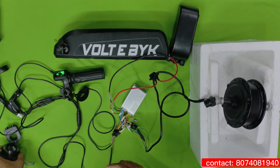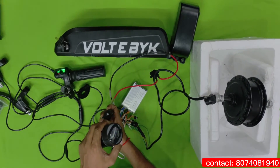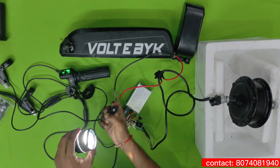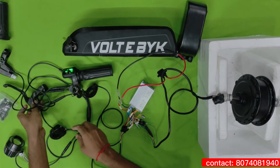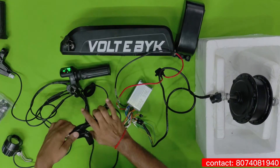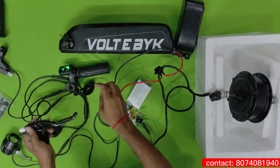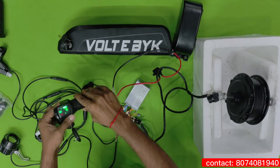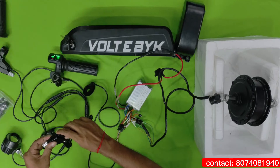In this kit itself we are also getting light and horn. You can see here — light, horn. Even these brakes are sensor-based. If you press this brake and then accelerate, it won't move. For example, if I keep the brake pressed and give accelerator, it won't move. These all come with auto sensor — pedal assist, brake — everything is auto sensor.